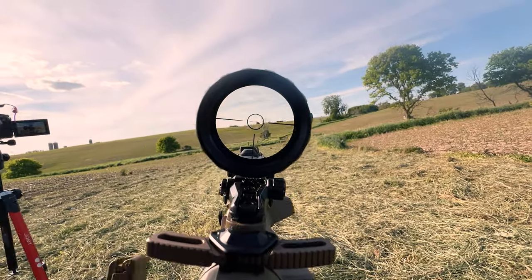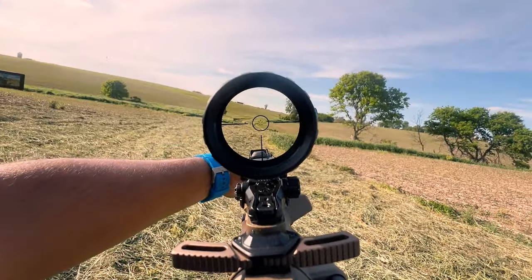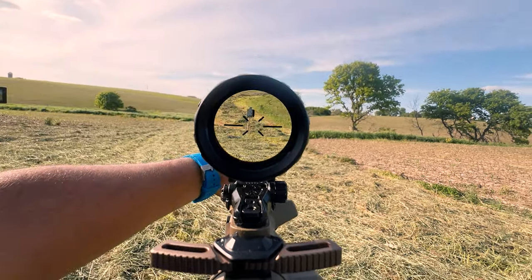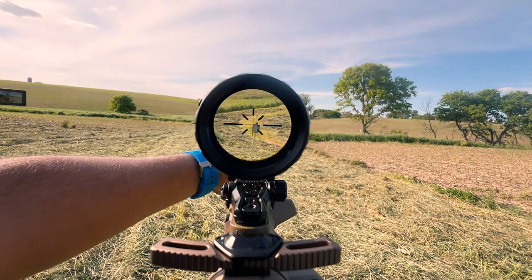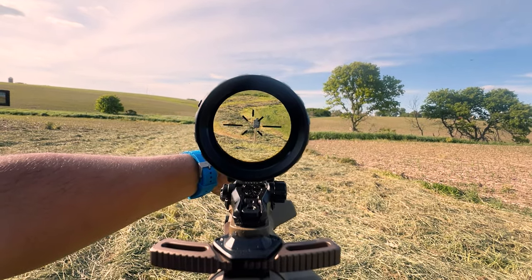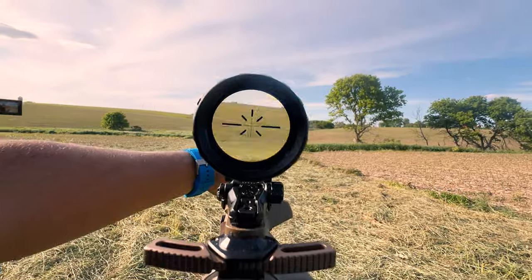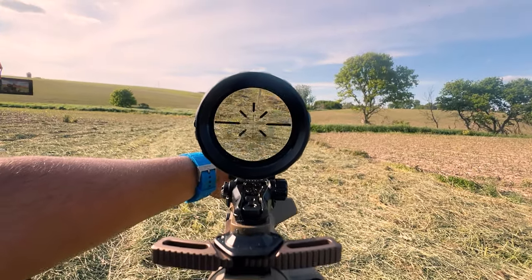All right, got a full magazine here. We'll insert it, and we're good to go. This is at one magnification here. Let's zoom up. Just a little more here. Can I find it? There it is.